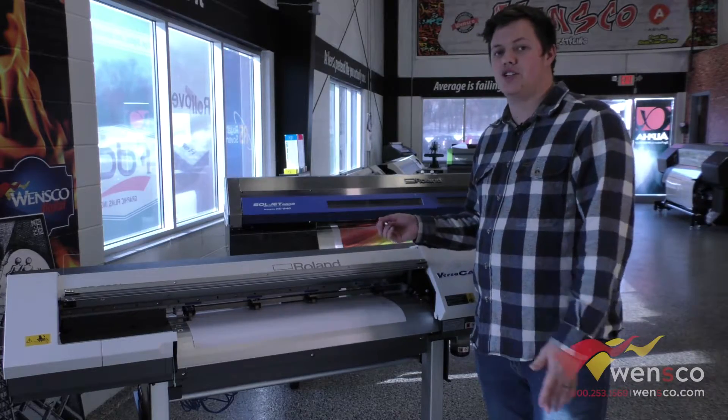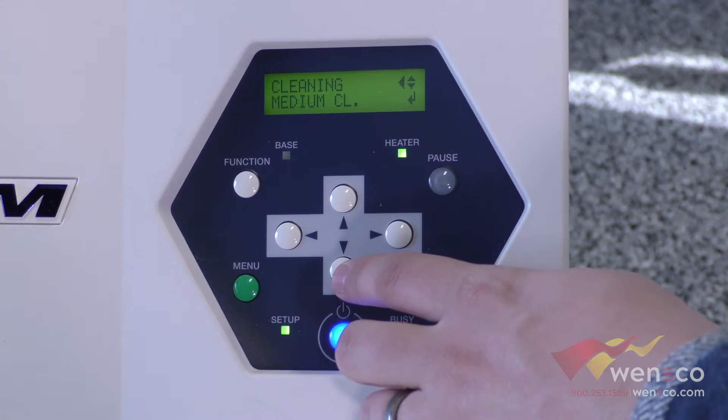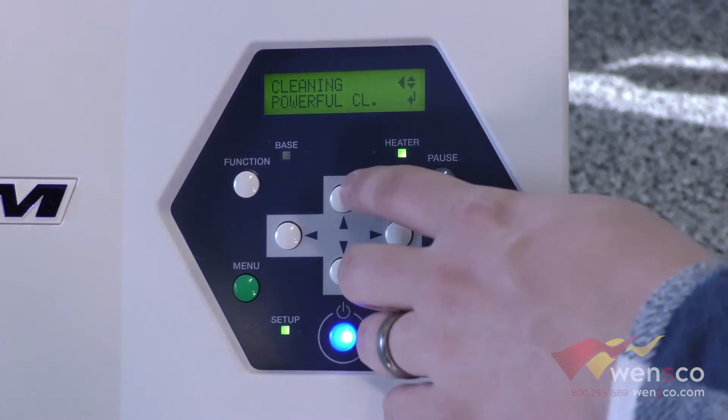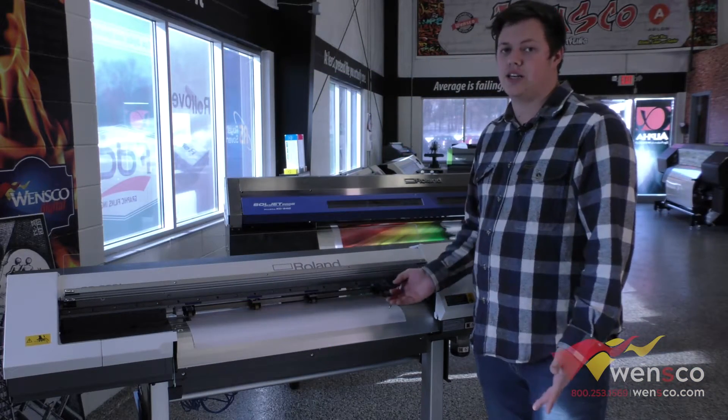What you'll do is run a cleaning. You can do a normal cleaning, then a medium cleaning. If neither of those help, you can do a powerful cleaning, and that should clean up any issues you're having so you get a good print.